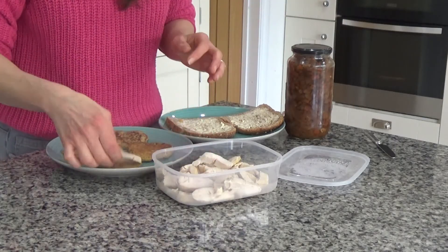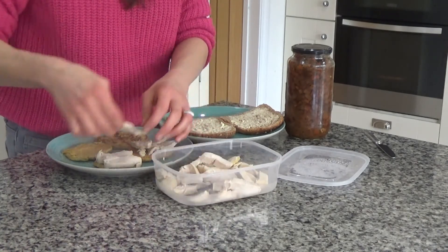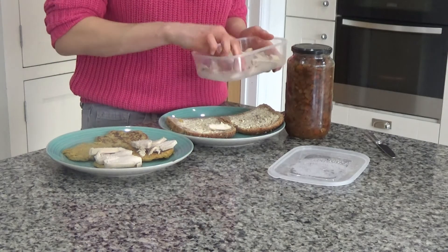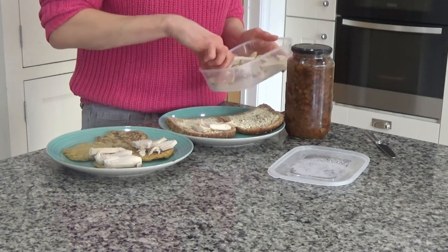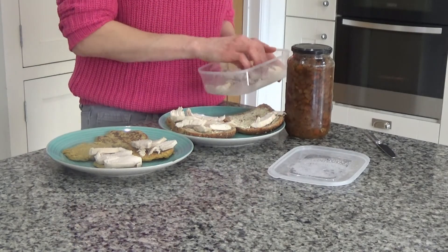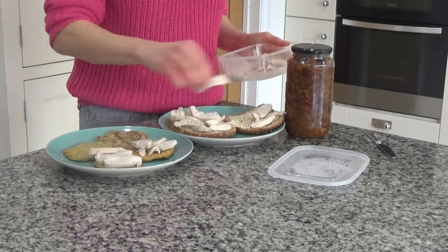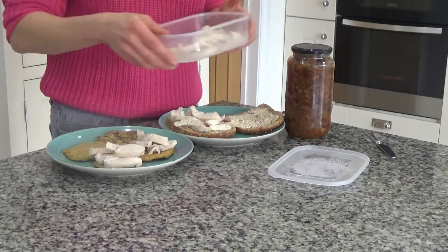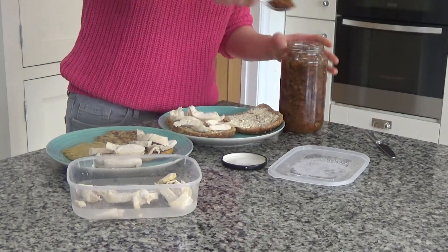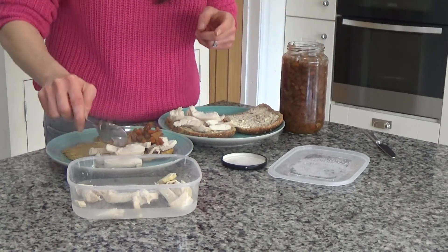All I'm going to do is lay out some turkey onto the sweet potato pancakes like so. My husband is having bread, so you could make this with bread as well if you don't have sweet potato pancakes. Then I'm going to spread some of the pickle onto the other sweet potato pancake, or just put it on top of the turkey like so. I made this a few days ago and it's alright to eat after a couple of days.